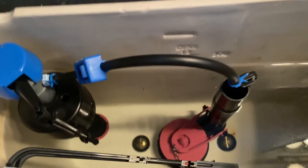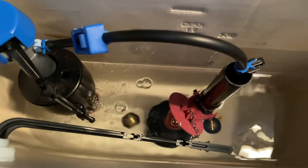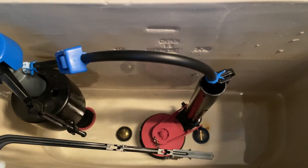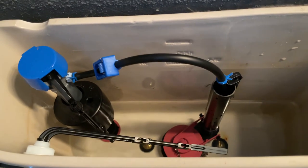It works perfect. There you go — we have a fixed toilet!